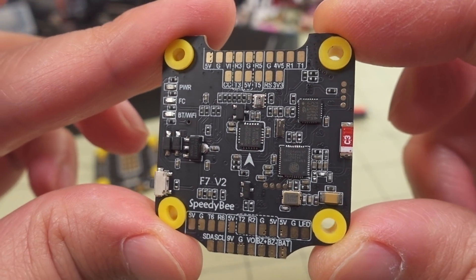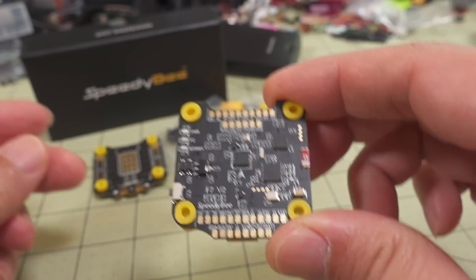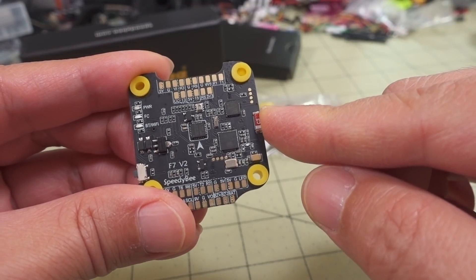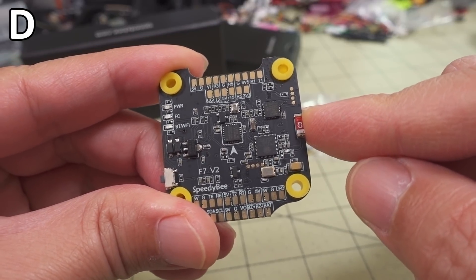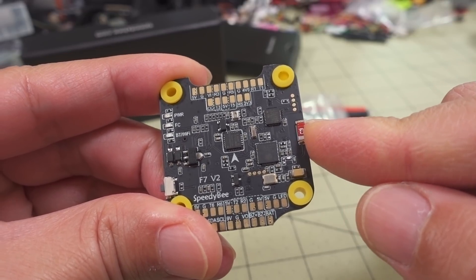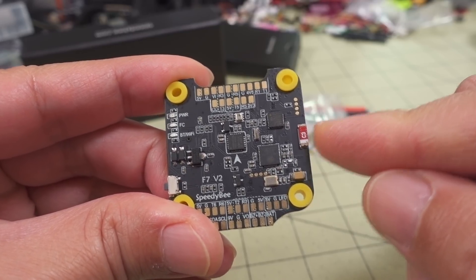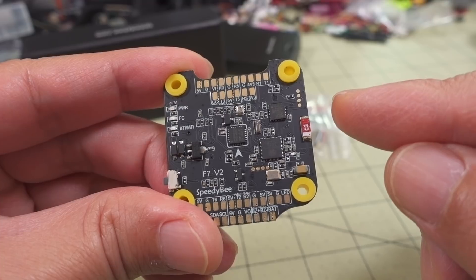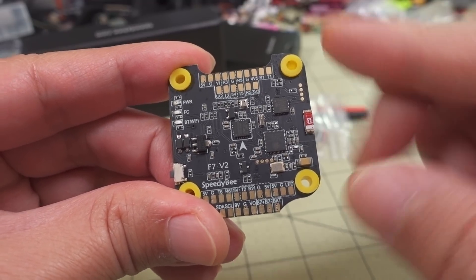Overall, pretty impressive what you get on this board. The Wi-Fi and Bluetooth radio combo allows you to connect and configure the board using the SpeedyBee app. You can also flash updated firmware, which I'll show in a second. Betaflight and Emuflight are currently supported on this board; iNav is coming but not available yet. You can also analyze your black box data via the Wi-Fi connection on your smartphone — pretty loaded. Let's take a look at all that.